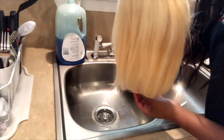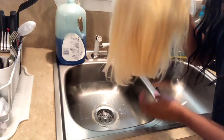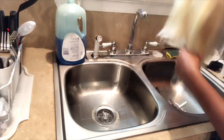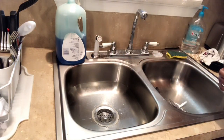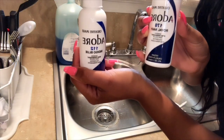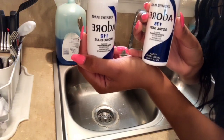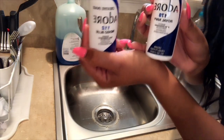Hey guys, welcome back to my channel. In today's video I will be showing you guys how I dyed this 613 hair right here. I'll also be showing you the colors that I used while doing it — I used the Indigo Blue and the Royal Navy by the Adore brand. It wasn't that much; you can find it at your local beauty supply store.